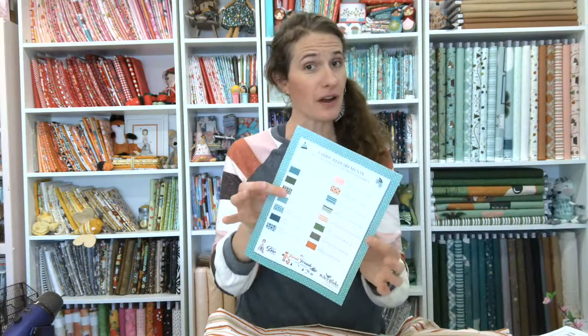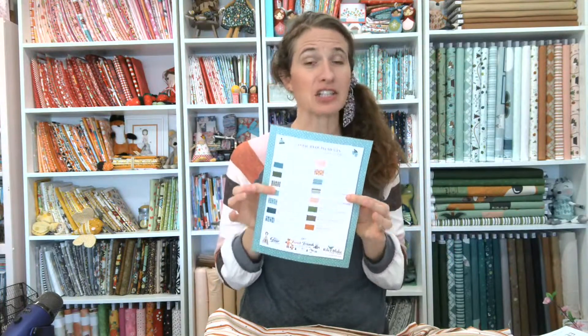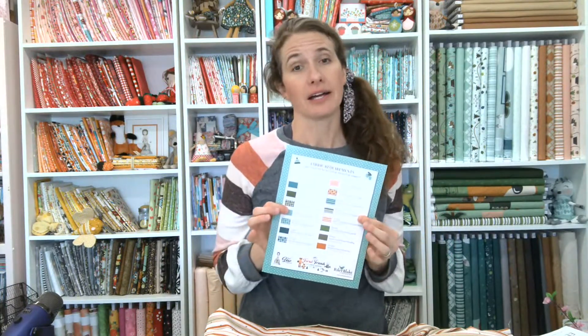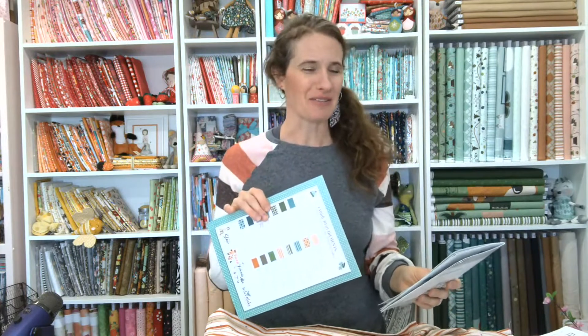The fabric requirements are also there, which you can download. It looks like this and will show you what you have. If you're using Forest Friends fabric you can just use it as is. If you are using fabric from your stash or a different collection you love, you can simply tape little swatches over here so it's easy to replace. We designed it like this so you can swap swatches easily. We'll put the link to that in the bottom of the video.